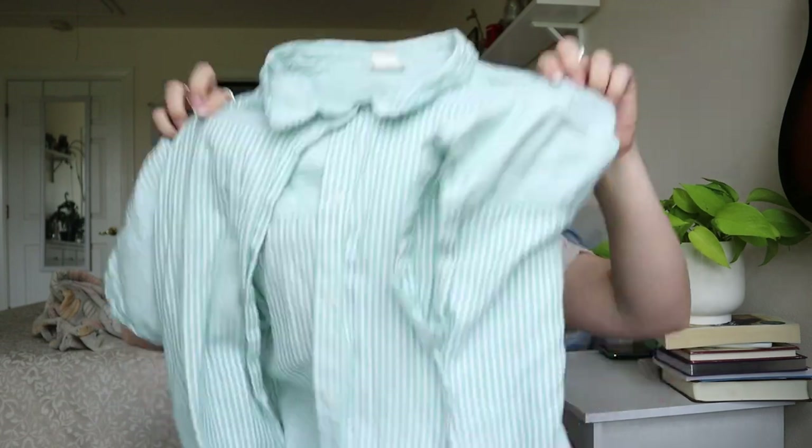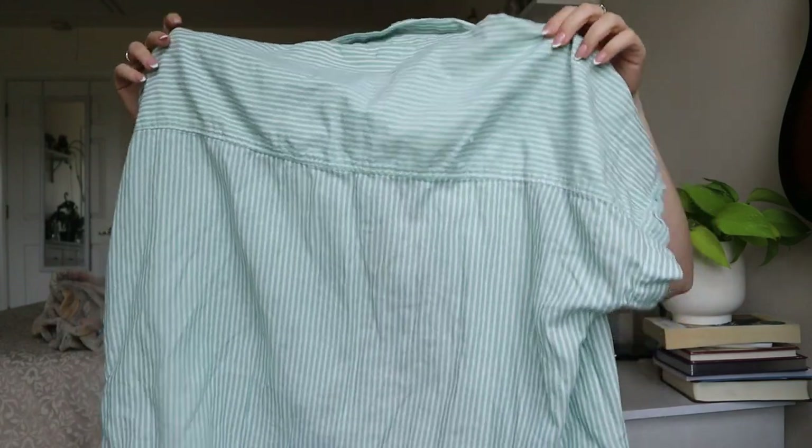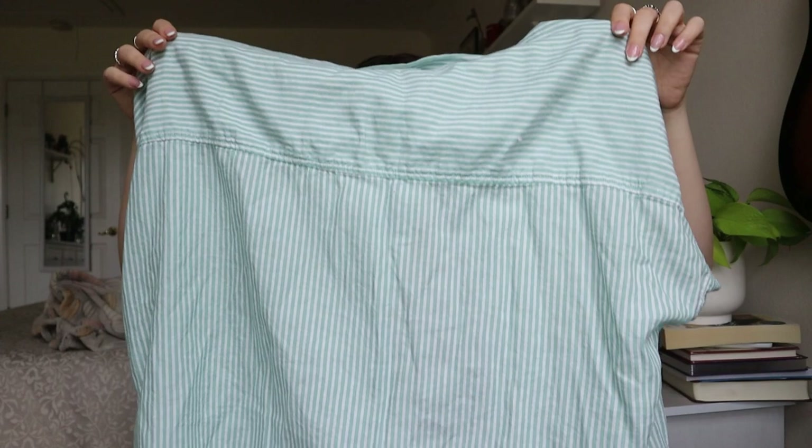This is an H&M Lou & Grey brand size 12 button-down with mini stripes. I could try and sell this, but maybe not — I don't think it's really a substantial enough piece.